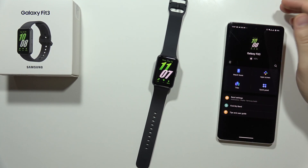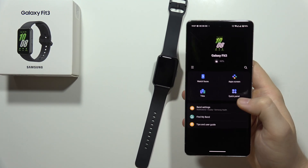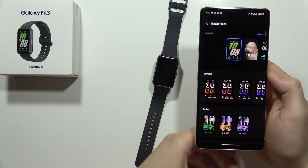Hey, to set a custom watch face on the Samsung Galaxy Fit 3, all you have to do is grab your phone and open the Galaxy Wearable application, then go to Watch Faces.